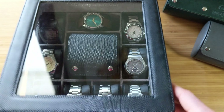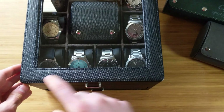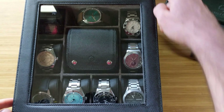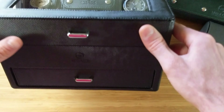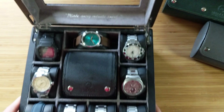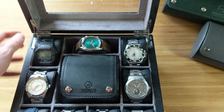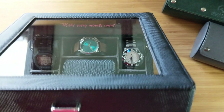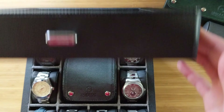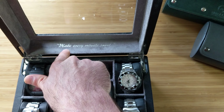Opening it up, you can see there's a glass top with a nice grab to open it. The dimensions are roughly 10 by 10 by 6 inches. It has a piano-style hinge that holds itself open nicely. The construction is very durable — smooth opening with no shimmy or wiggle whatsoever. Really impressed with the build quality here.